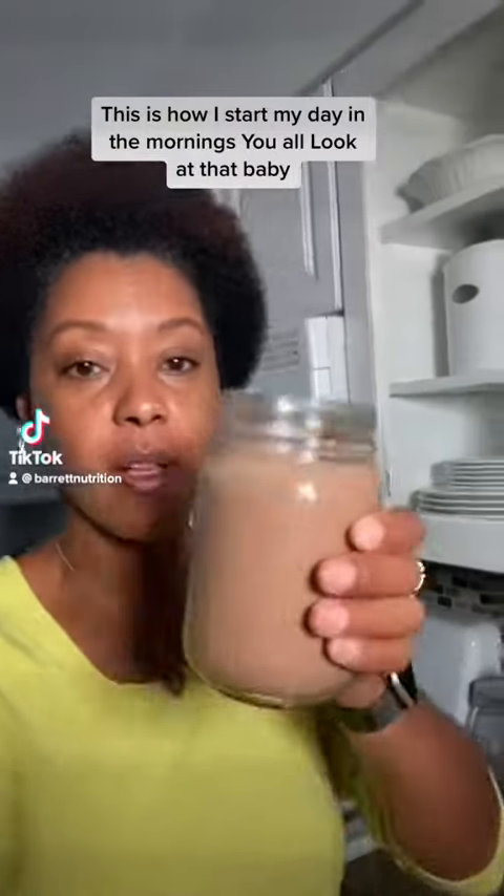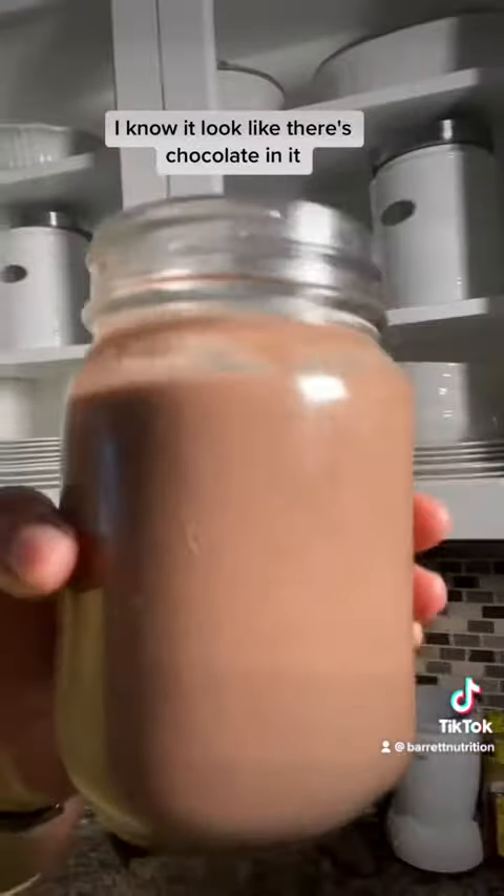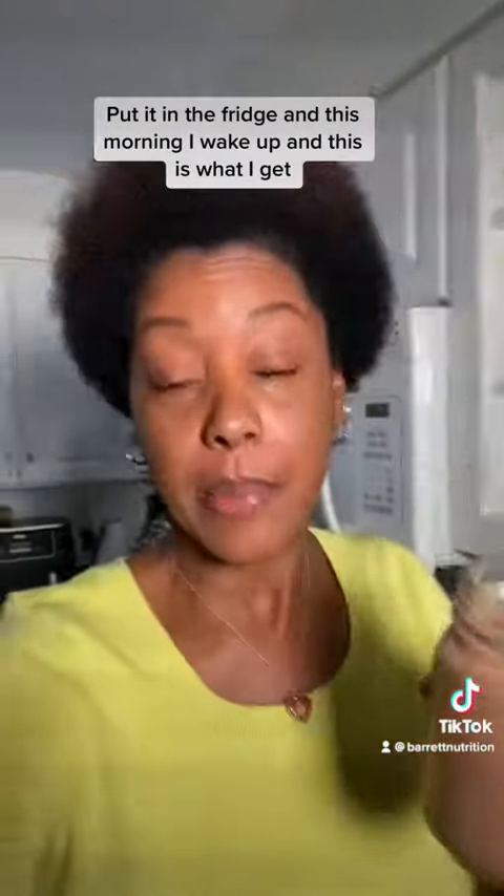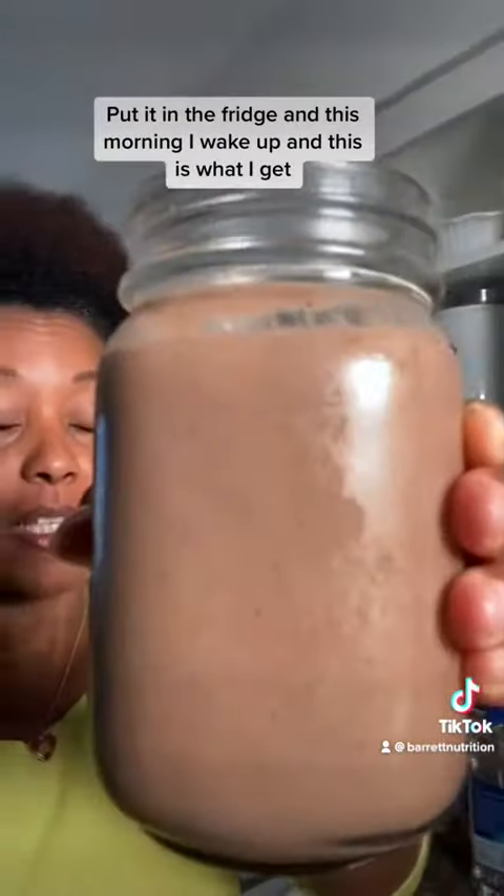This is how I start my day in the mornings. Look at that — I know it looks like there's chocolate in it, but there's no chocolate. I made it overnight last night and it had a different color. I put it in the fridge and this morning I wake up and this is what I get. Let me show you how I make it.